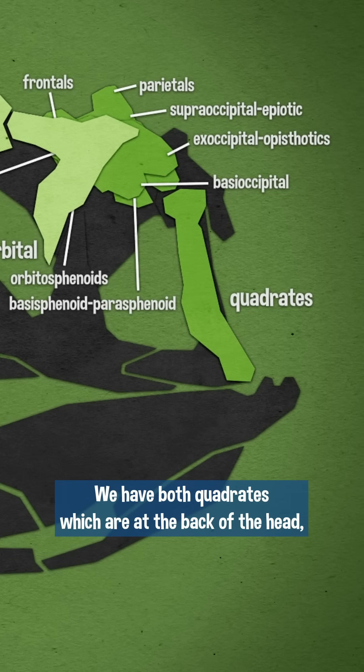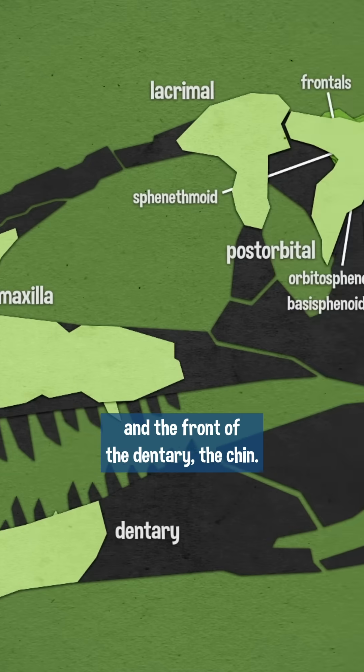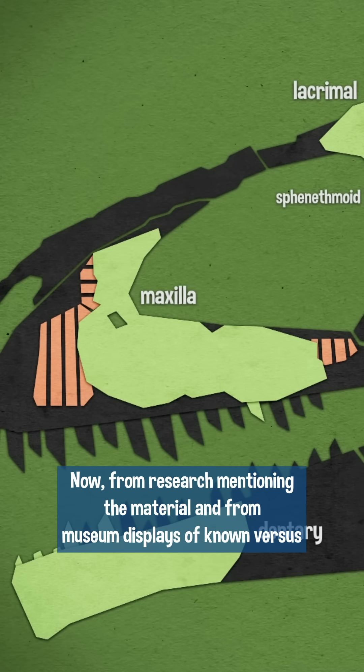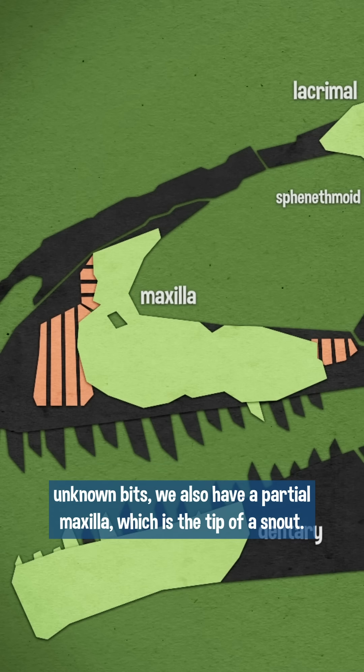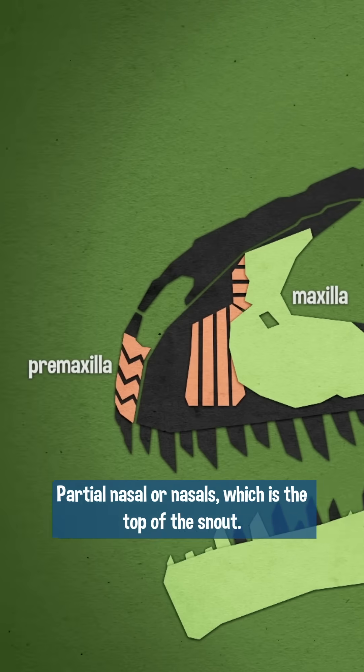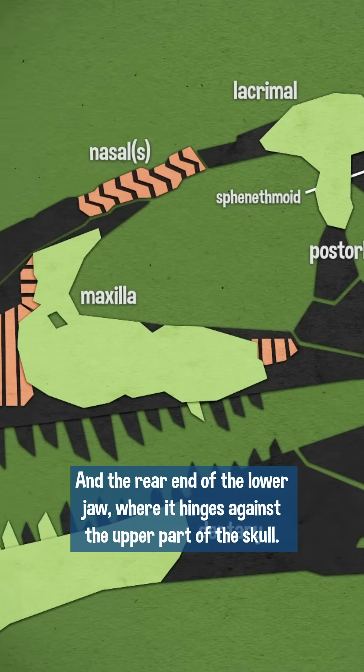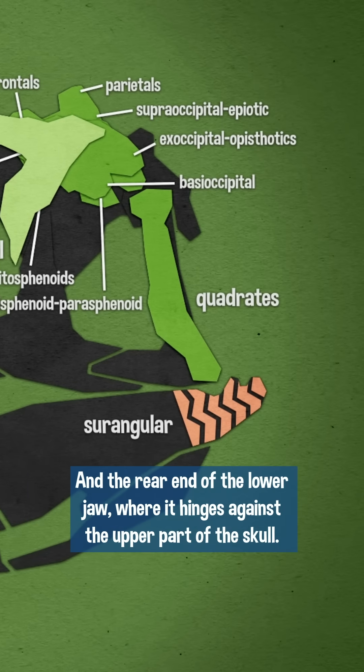We have both quadrates, which are at the back of the head, and the front of the dentary — the chin. From research mentioning the material and from museum displays of known versus unknown bits, we also have a partial premaxilla, which is the tip of the snout, partial nasal or nasals, which is the top of the snout, and the rear end of the lower jaw, where it hinges against the upper part of the skull.